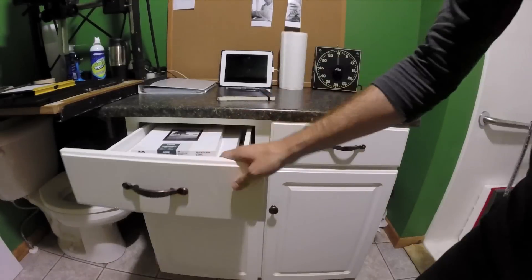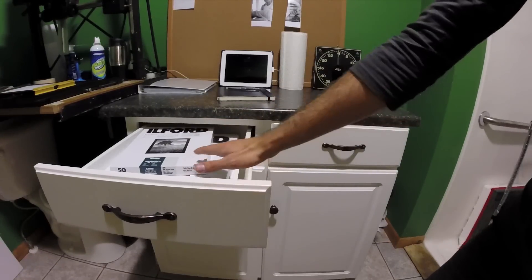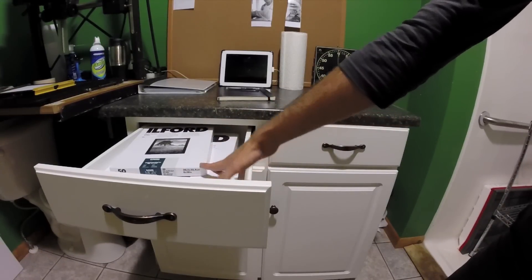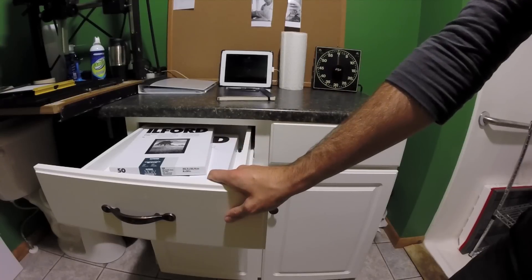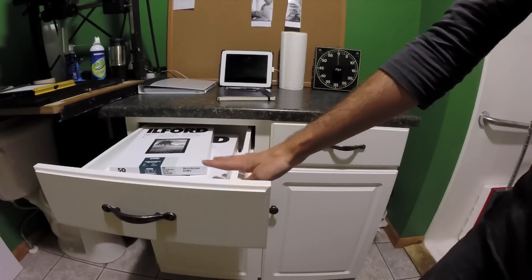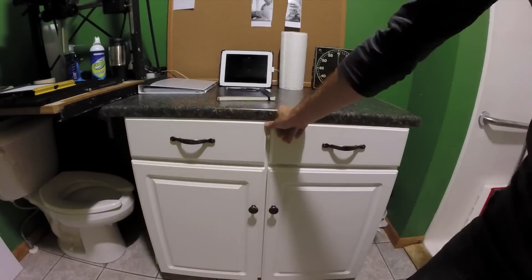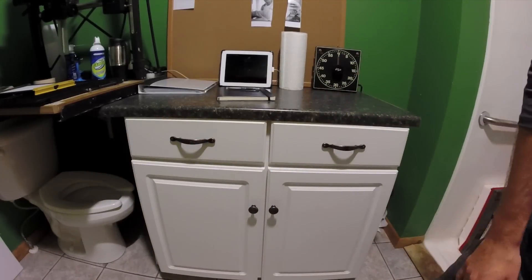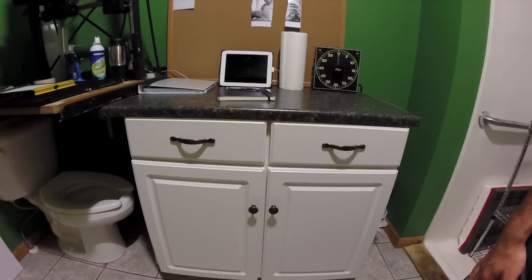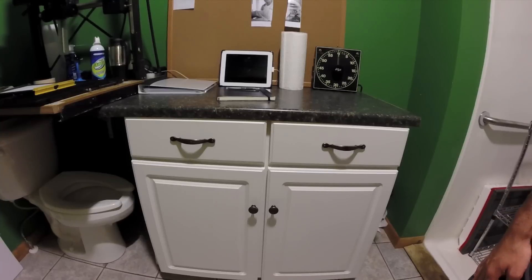In this drawer I've got different paper sizes. I'm pretty much always using the Ilford Multigrade RC paper — I use the pearl finish. I'm not a big fan of glossy or matte, but pearl is a nice in-between. And over there you can see the toilet that was once in use here in the bathroom, but now my enlarger sits over it.